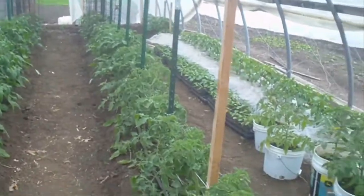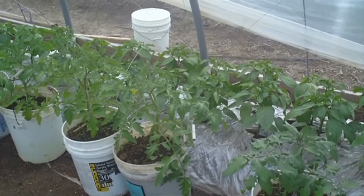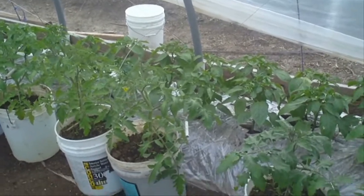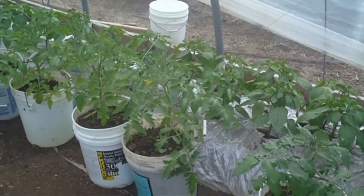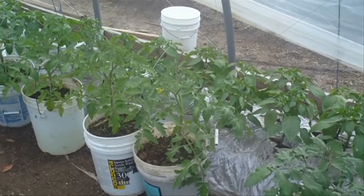I got the plastic up on most of it. Still got the plastic mulch on the peppers. They seem to be doing excellent with the plastic mulch, so I'll probably leave that on a couple weeks.